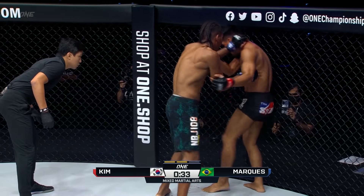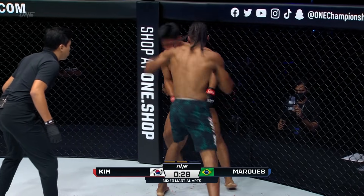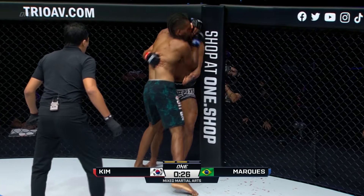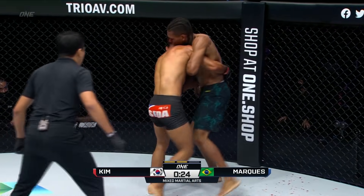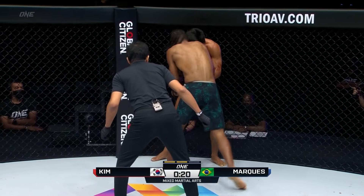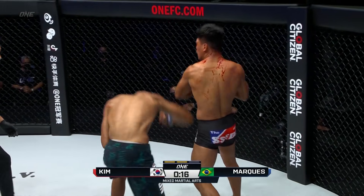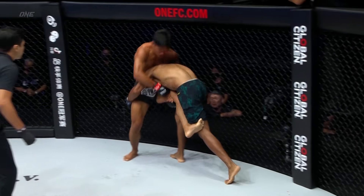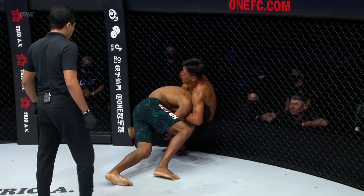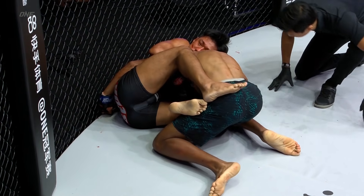Spinning back fist we spoke about earlier on - what a way to kick off. Look at Marquez just teeing off. If he puts the foot on the gas he could get him out of there, but he might punch himself out at this point. He tries to go for a takedown at the final clicks of the bell. An entire five minutes of dominance from Edson Marquez. No doubt about it, we're going into the next round.